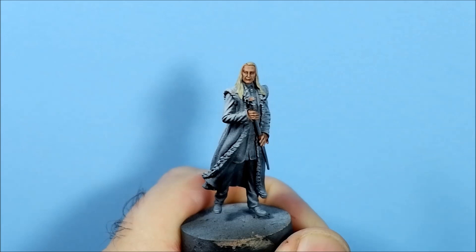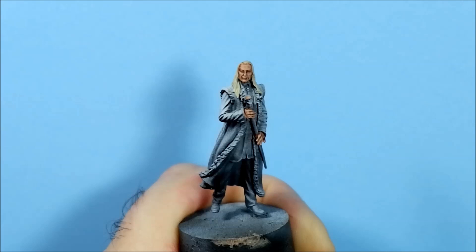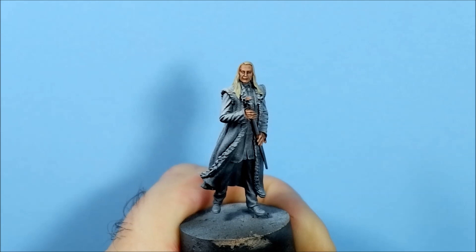Hello and welcome to episode 17 of the Harry Potter miniature series. This episode is about how I paint faces, and as you can see we're using Lucius Malfoy. I picked this one because he's got some great features on there, so let's get straight into it.